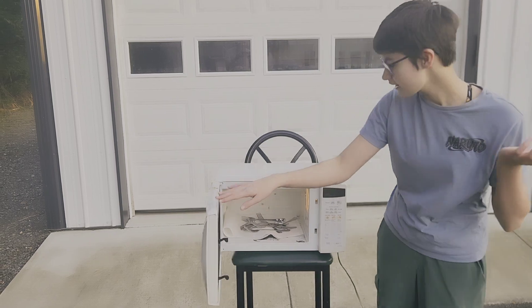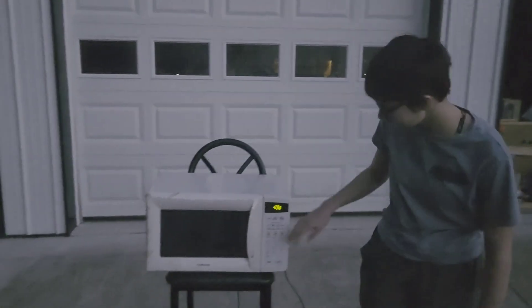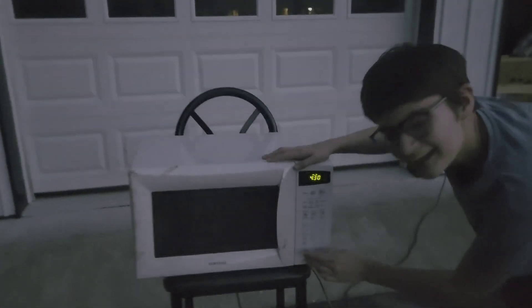Now that it's dark we're gonna try it. The forks are still in there, we're just gonna try it with all of them because the one didn't seem to do anything. So let's see what it does.